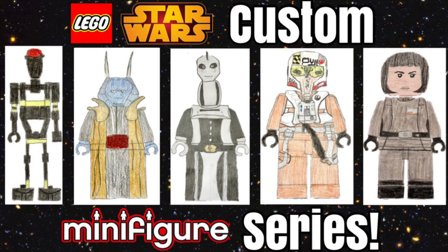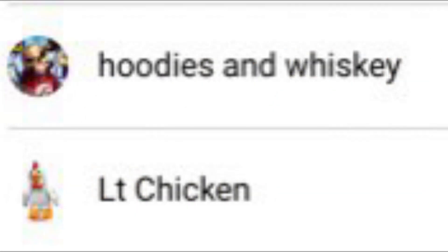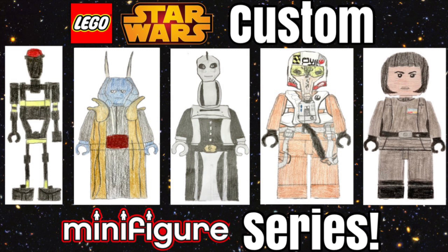So those were our drawings of what we think Lego should make as a Lego Star Wars minifigure series. We want to say thank you very much to Hoodies and Whiskey and Little Chicken for donating on our live streams — we appreciate it so much. We are planning to have many more live streams in the future, so we hope you can join us. If you enjoyed this video, please like it and subscribe. We have many other videos like this on our channel, such as '10 Phase 2 Clones Lego Should Make.' You can check that out in the cards and the description below. Thank you for watching, and we hope to see you next time on Sanders 3 Lego. Bye!